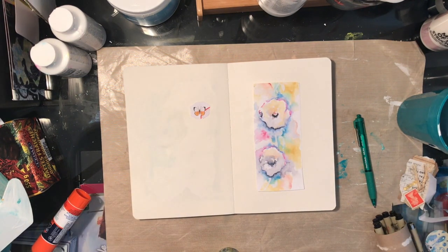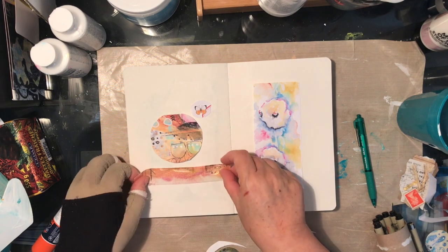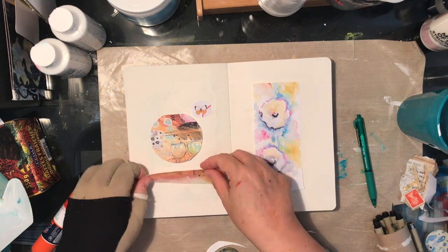Here I am working on the next set of pages and kind of the same things apply, so I'll just let you watch and I'll come back in at the end.